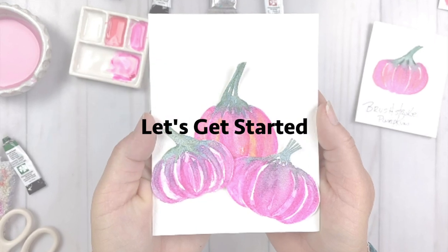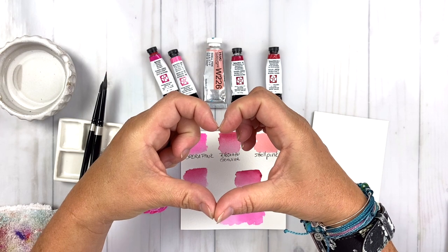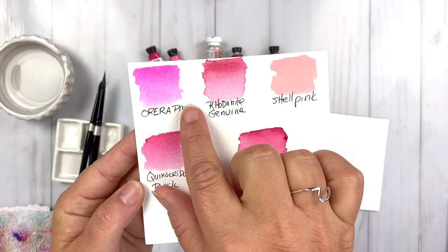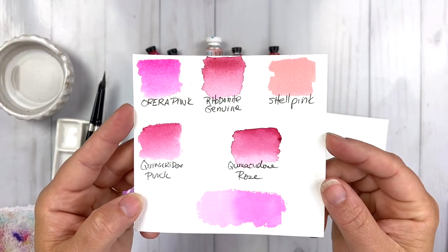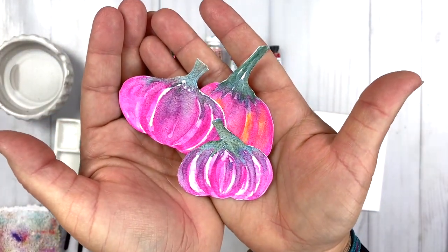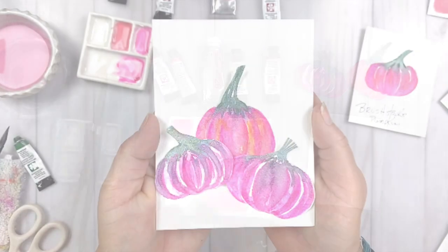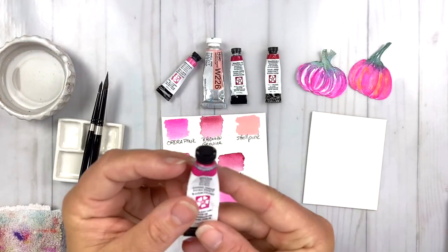Let's get started and dive into our project for October and explore all of my favorite pink watercolors. I'm going to take a deeper dive into each color and we're also going to make these super fun pink pumpkins for a fun card project using a brush stroke technique. Let's walk through my favorite pink watercolors.